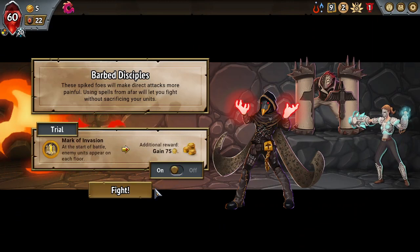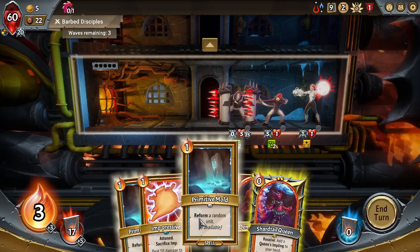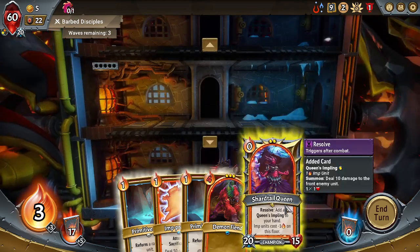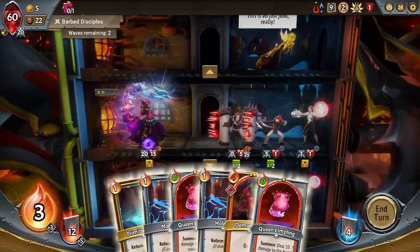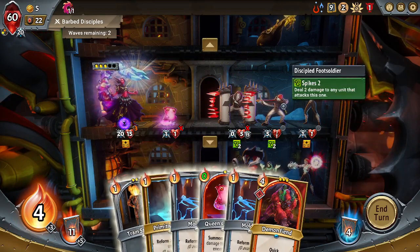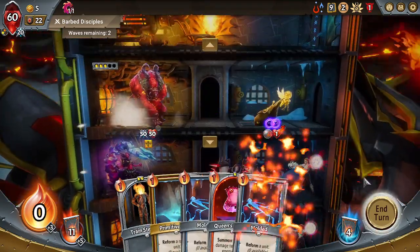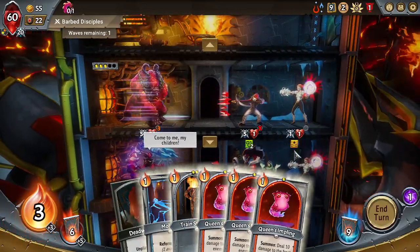Adding some tanky units to combine with our imp floor. Our pyre already took 20 damage — you always gotta keep that in mind. We're gonna put you up here, you down here, and then put a Demon Fiend on the top floor.